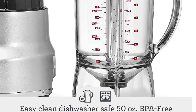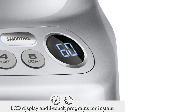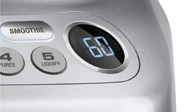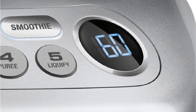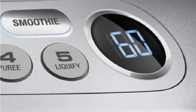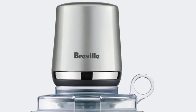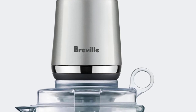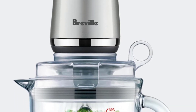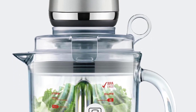Equipped with 5 speed settings and 3 preset programs — Ice Crush, Smoothie, and Green Smoothie — each running for 60 seconds, the blender's performance was hindered only by the inconvenience of having to restart it multiple times during the 6 minutes required for soup, a minor inconvenience overall. Another notable feature is its tall blade, making it easy to clean between the slender teeth with a sponge. While it offers an auto-clean setting with soap and water, a simple wipe-down proved quicker and more efficient.